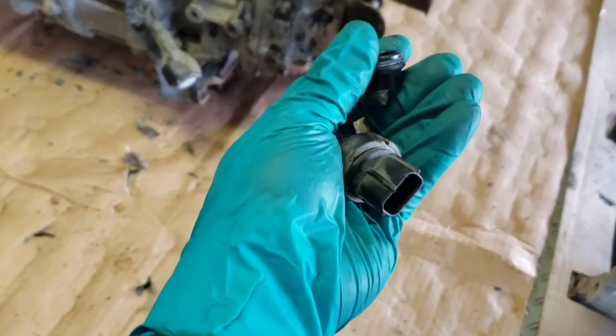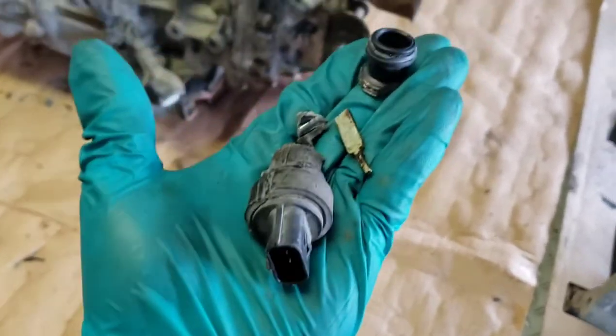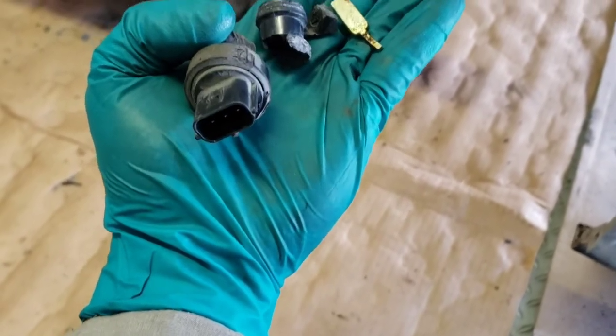You put on the 17mm open-end wrench, it slips. You put on the vice grips, try to heat it up, try to lubricate it and hope to God it works. But it doesn't really work because it's still just plastic in the end.